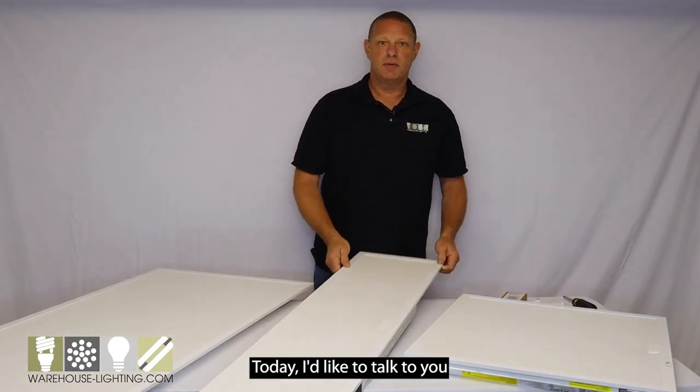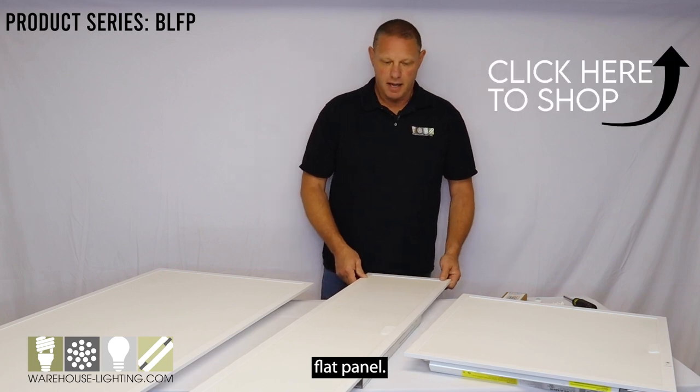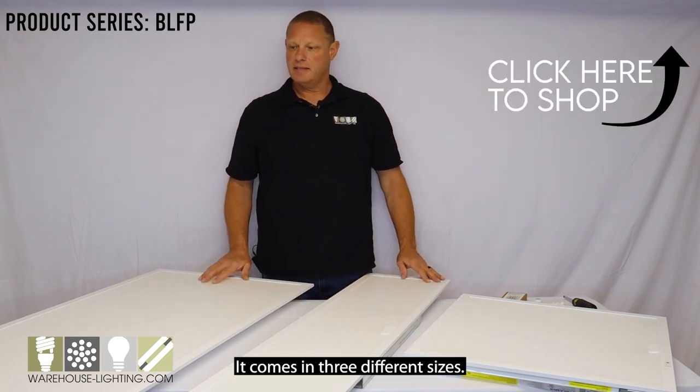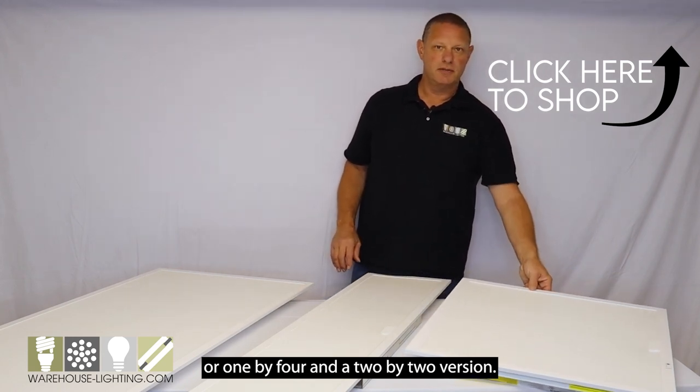Today I'd like to talk to you about our new generation of backlit flat panel. It comes in three different sizes. We have our 2x4, our 1x4, and a 2x2 version.